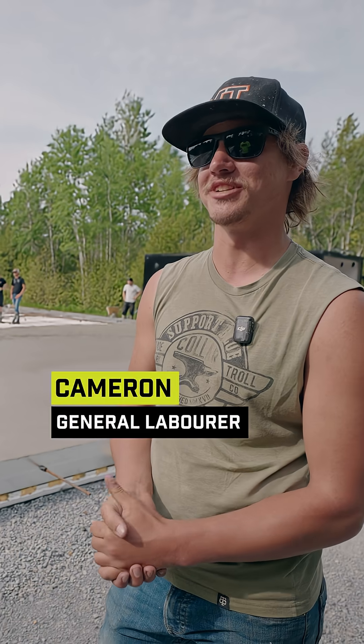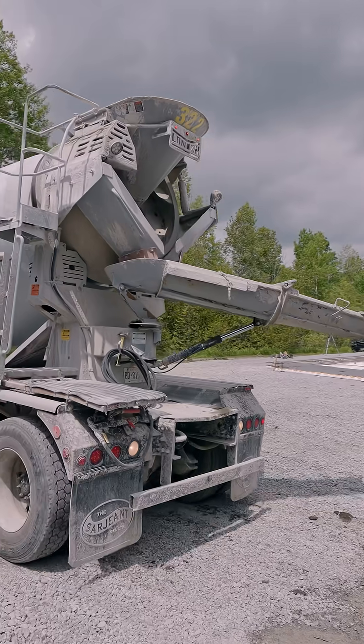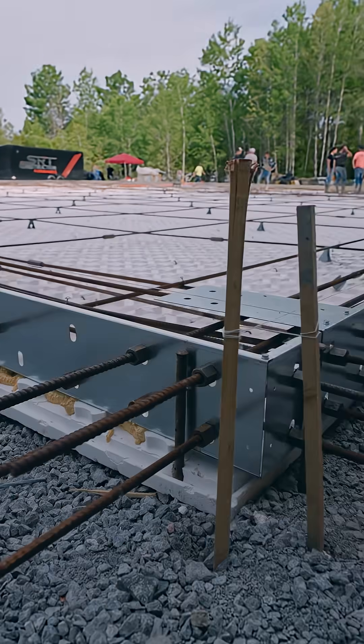My name is Cameron DeGraff and I'm a general laborer. This is a 10,000 square foot pad, and doing typical forming it would probably take two to three days to set up, but with the condo slab we got it done in a day — it was a breeze.